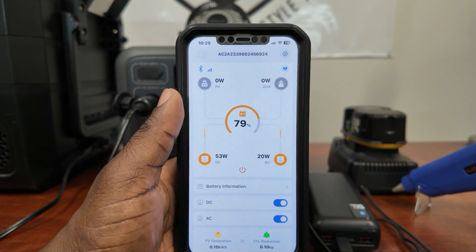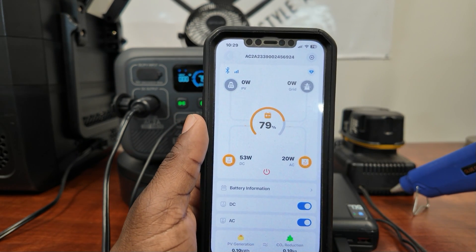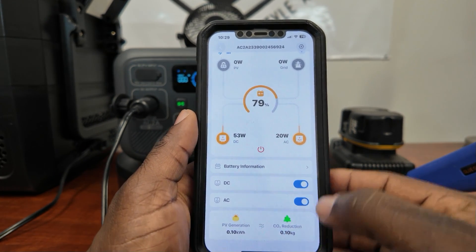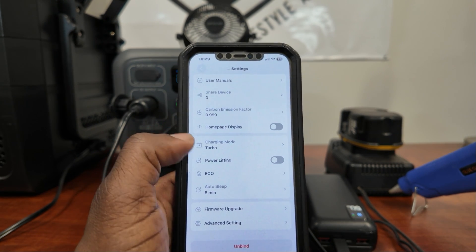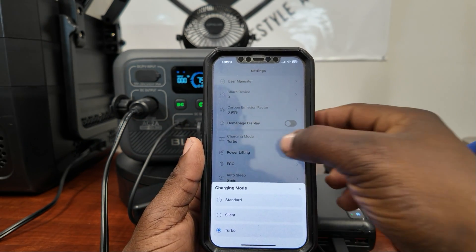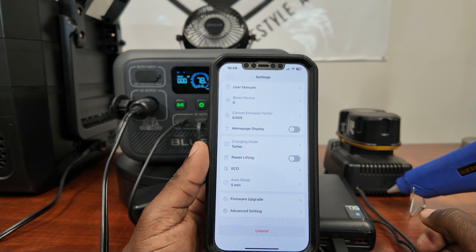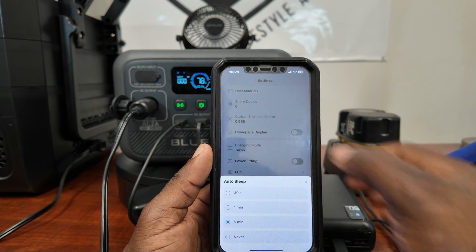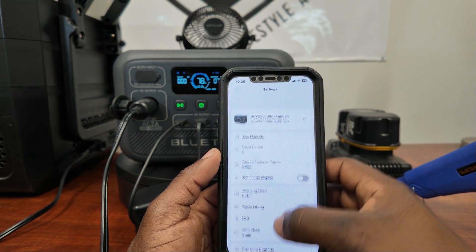This thing is fully app-controllable. You can see your voltage, PV input, grid, DC side, and AC side. You can turn on DC and AC from the app, share the device, set your home screen display, and choose charging modes: standard, silent, or turbo. There's an eco mode that will shut the unit off if there's no significant draw, and an auto-sleep mode — mine is set to 5 minutes, or you can set it to never. Upgrades and advanced settings are also available.